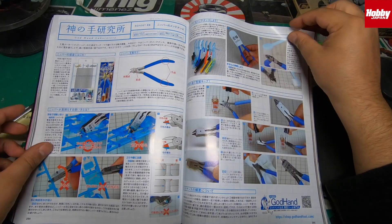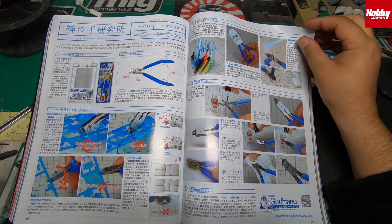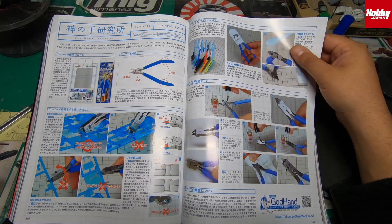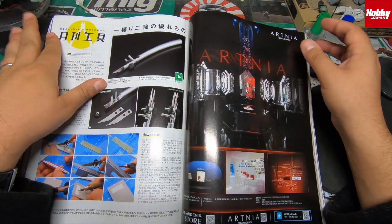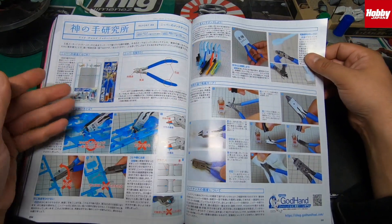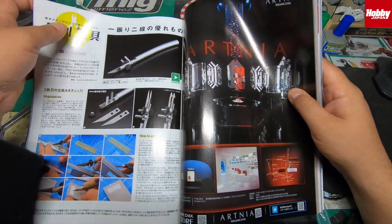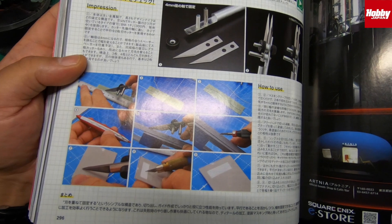There's a section on God Hands — how to look after them. I think the reason they made this is because a lot of people have been snapping their God Hand cutters by using them incorrectly. It tells you how to cut and use them properly. There's also this cutter that caught my interest — it's got a double blade system and a double scriber — you can do lots of cool stuff with that.